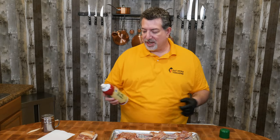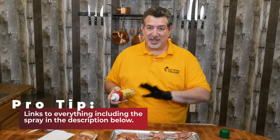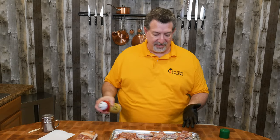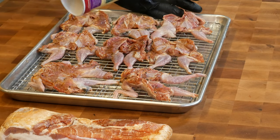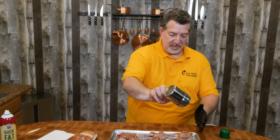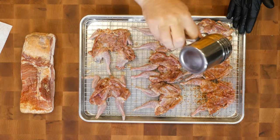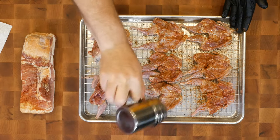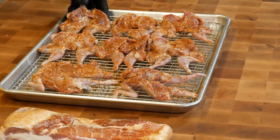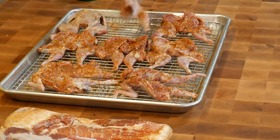Now we're going to use a binder. Whenever I cook poultry, I like to use a poultry-based binder, and my favorite is duck fat spray. It's especially important with quail because these are such lean birds — we've got to add a little bit of fat. So I'm just going to spray these down, then take the rest of our dry rub and sprinkle it pretty liberally. Then we'll turn them over and do the same thing on the other side.